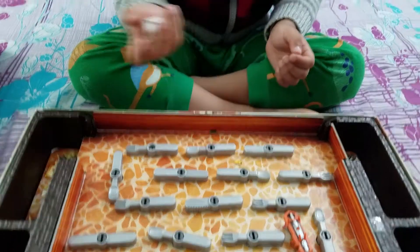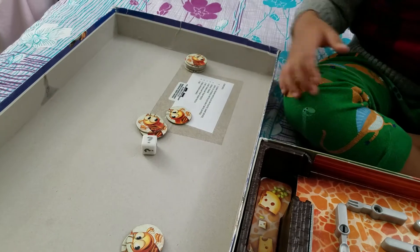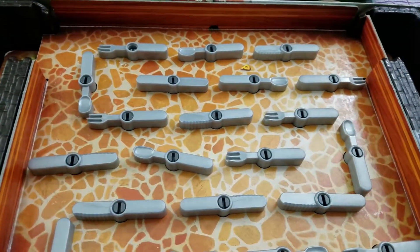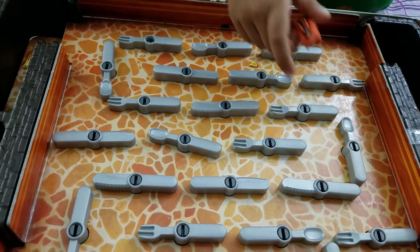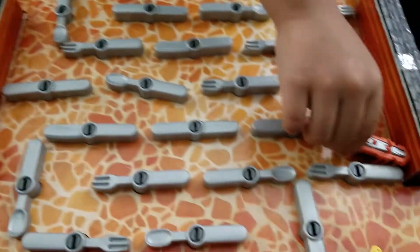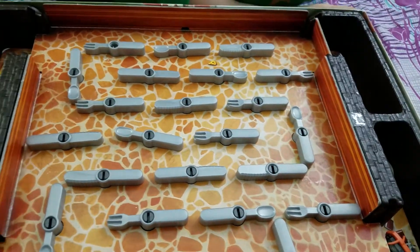Now let's start the game — we should roll the dice. A question mark means you can open any door like this. Start the bug! Mine is fork — open the fork door. Oh! Who is the winner? I am the winner!